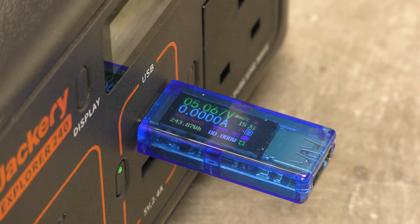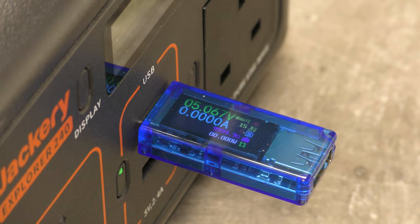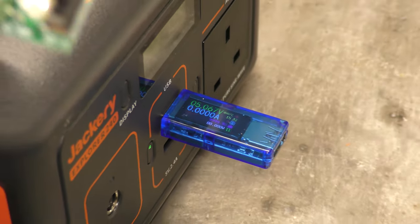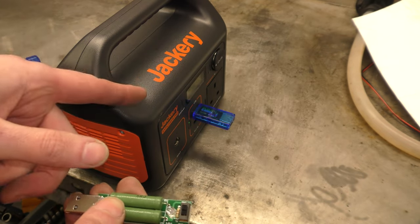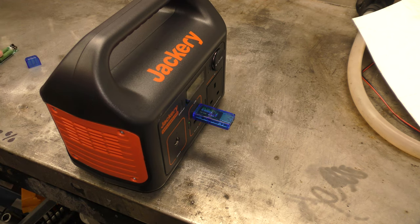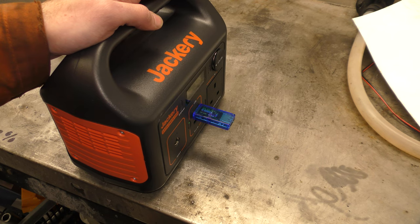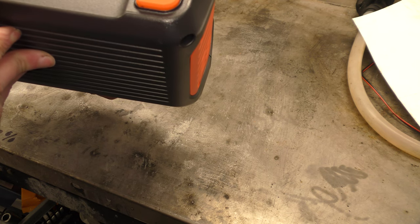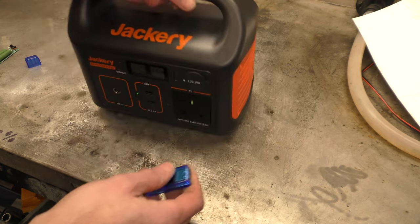It reads 48,599 milliamp hours. Now bear in mind the 48,000 milliamp hours was at 5 volts with a 2 amp draw, using an adjustable load. It was drawing 5 volts at 2 amps to work out the amp hours — and the watt hours are watt hours regardless of whether it's 1 amp or 2 amp, 5 volts or 12 volts. So that's 244 watt hours, and the claimed on the bottom is 241.9 watt hours. It's actually given us more watt hours than their rated output, which is spectacular.